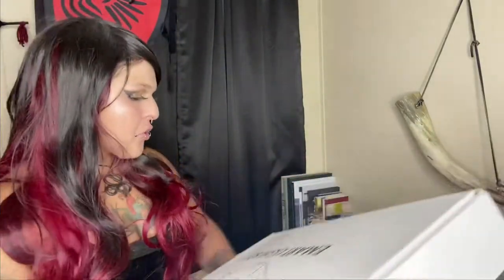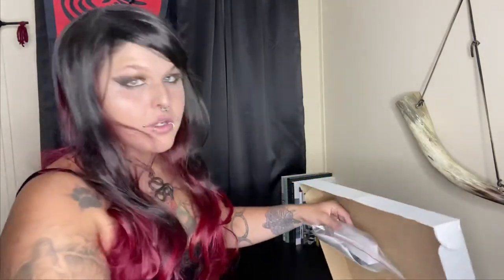I chose this because the size was really good and the price was good for the size. I believe it also folds up really nicely, so it's easy to store. If you know us in real life, you've probably heard me joke about how our whole house is basically a studio at this point between the two of us. So it definitely needs to be easy to store.